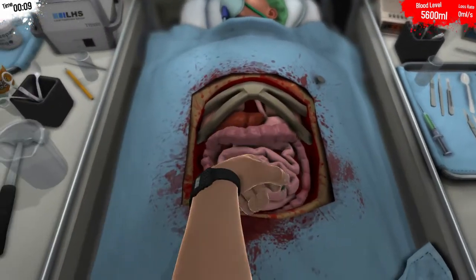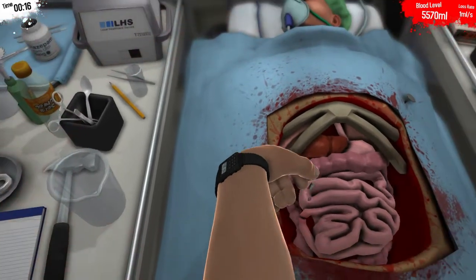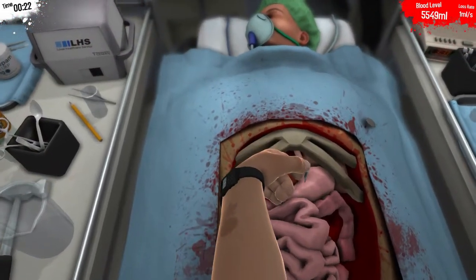Everything we need to do is back there, and we don't have any bones to break this time. We can cut up there, but there's no reason to. Got it. Okay, there's one in there, I've got to get it. Come on. There you go. It's supposed to be connected to the pink balloon, which we're also going to cut.